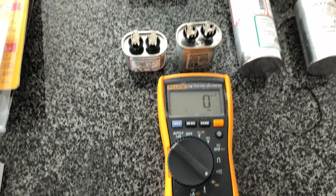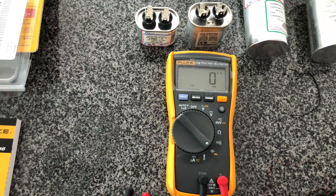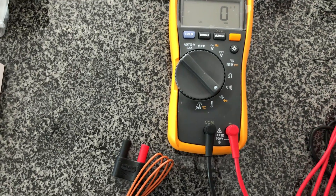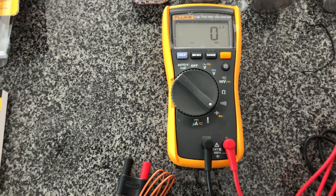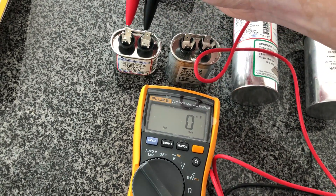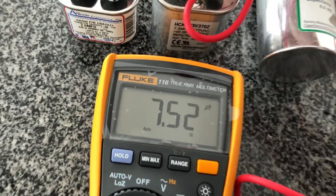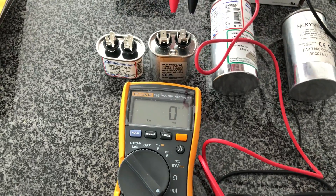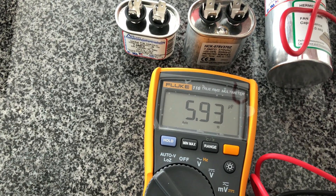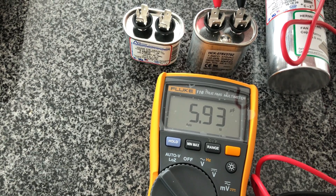The Fluke multimeter is about $160, probably more than you'd normally spend just to test capacitors, but I figured having something top-quality around for the long term is worthwhile. This is kind of an entry-level HVAC multimeter. Let's look at the American-made new capacitor first — it reads 7.52 microfarads, perfect. And now the 10-year-old Heartland Controls capacitor reads 5.94 to 5.93 — not within the plus or minus five percent range, so this is basically failing.